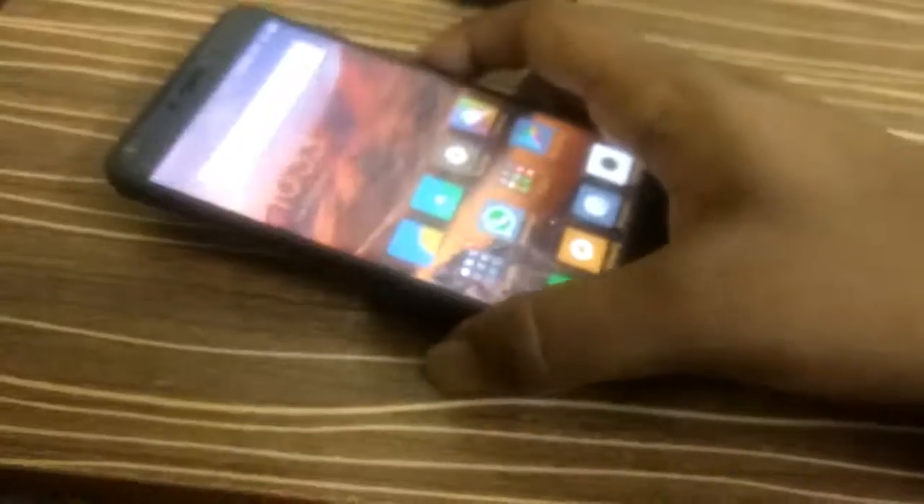So this is the unboxing and review of the Redmi 4. If you like this video please give it a thumbs up and subscribe to our channel. Thanks for watching and stay tuned for more videos like this.